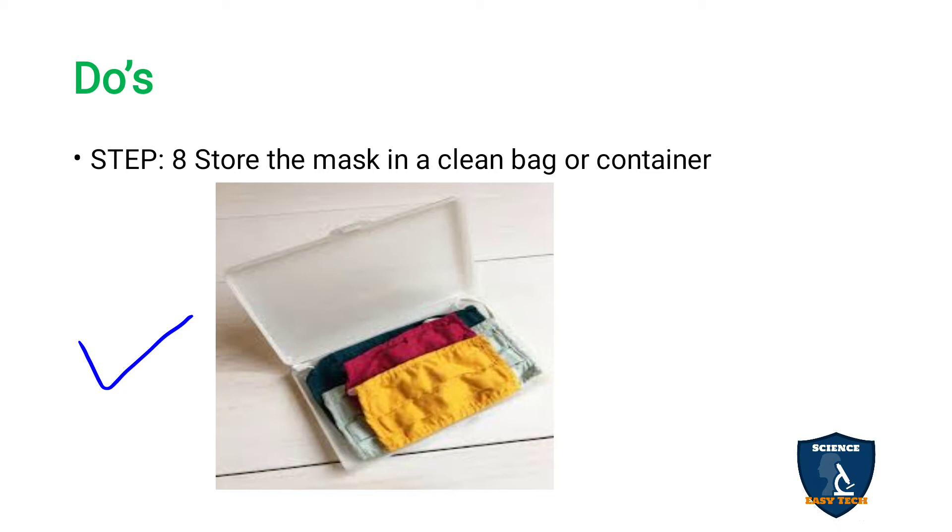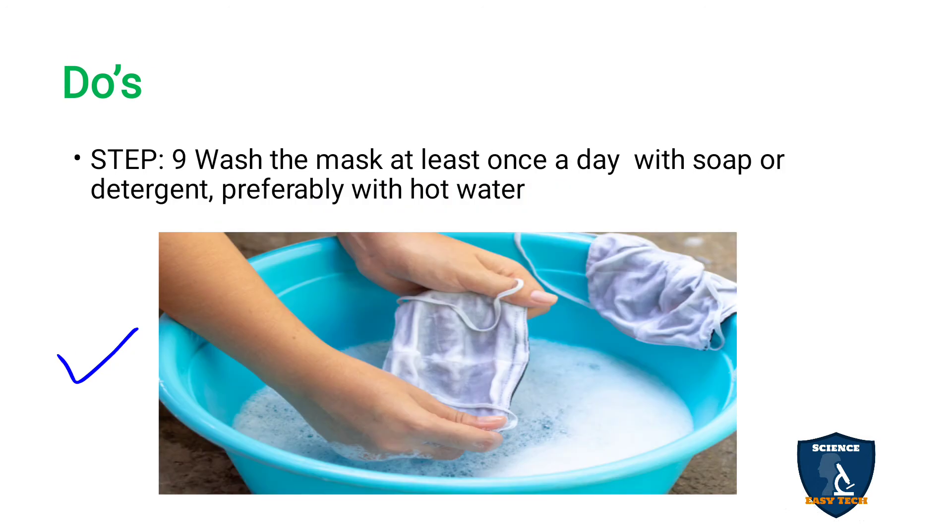Step eight: store the mask in a clean bag or container. A separate container should be kept specifically for storing the mask — either a clean bag or a clean container. Wash the mask at least once a day with soap and water, preferably with hot water, because hot water destroys microorganisms.